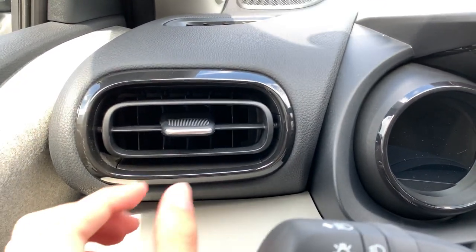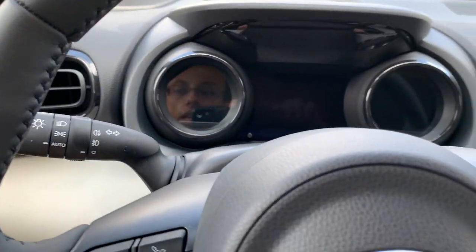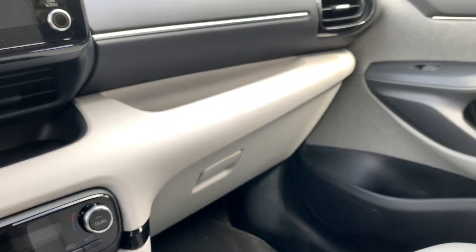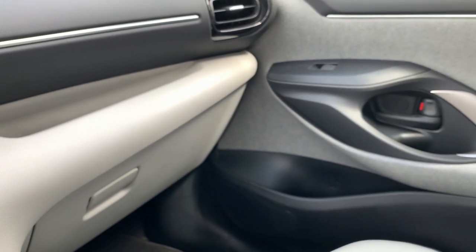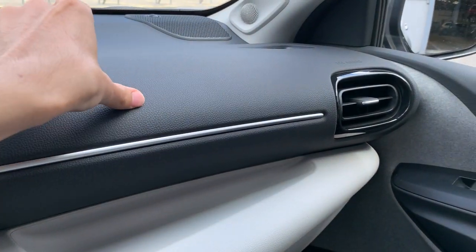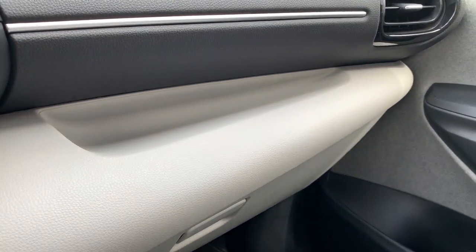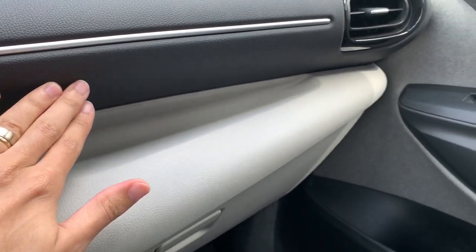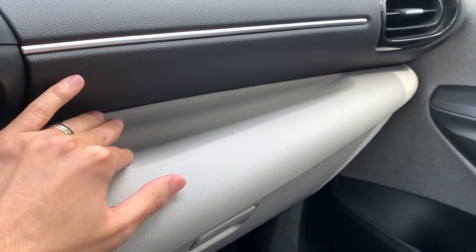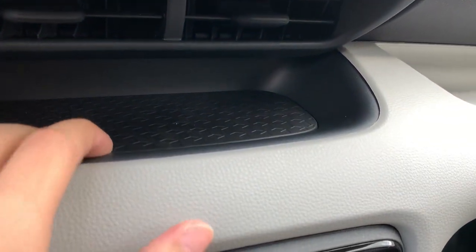You can control the ventilation as usual — on or off. There are a lot of new features in this car. In terms of materials on the center console, we have leather here, some hard plastic up in the back, and also soft plastic — it looks similar but it's soft plastic, not leather.